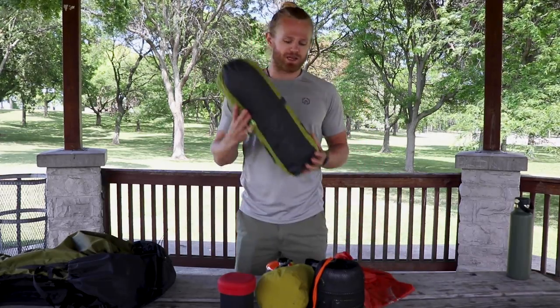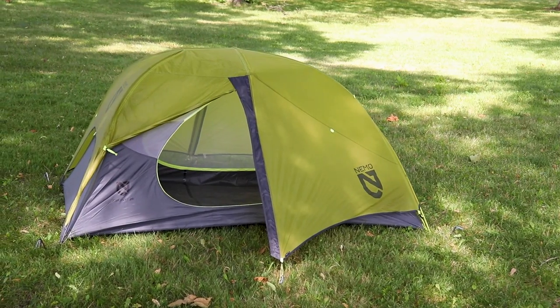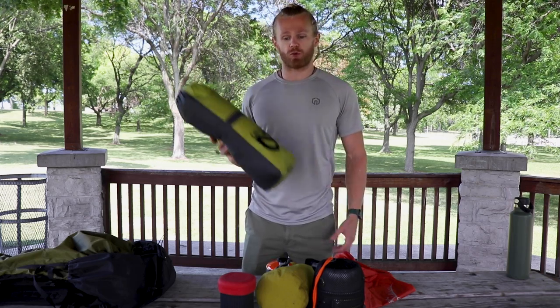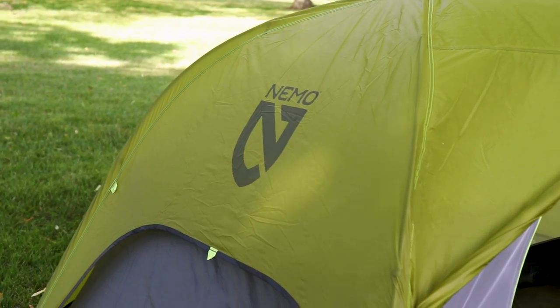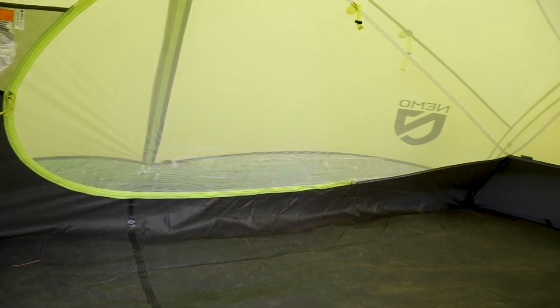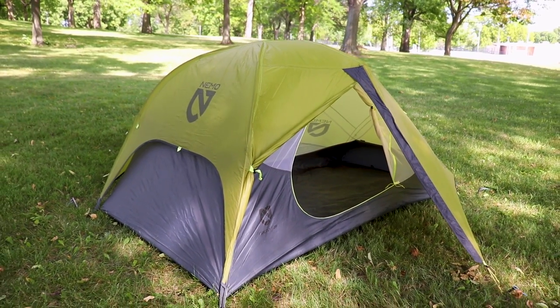Next up is the tent. Me and Ashley will both be sleeping in her Nemo Firefly two-person tent — yet another piece of discontinued equipment. She's used it for several years. It weighs 3 pounds 9 ounces, it's a great little tent, perfect for two people. There are vestibules on both sides, the peak height is high enough that you can sit up inside, and you can sleep next to someone comfortably.